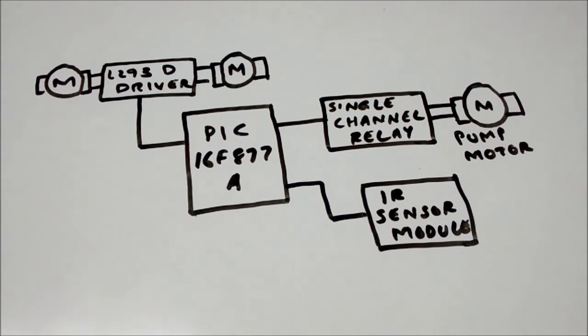Similarly, I have another DC motor which is nothing but a pump motor, on the right side of the block diagram. I am using this motor to pump the cleansing agent to the floor from the tank in which I have stored it. This motor is controlled by using a single channel 5V relay module. I have a tutorial for that also already uploaded in my channel, so I would request you to watch it if you are not aware of how to control a DC motor using a single channel relay.